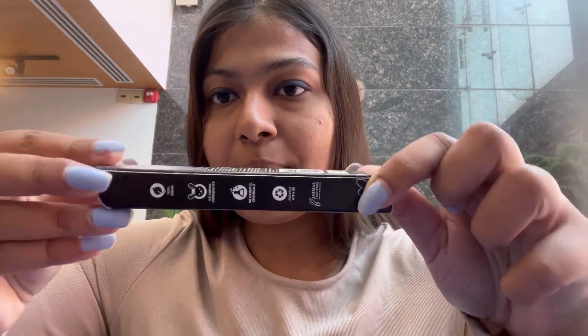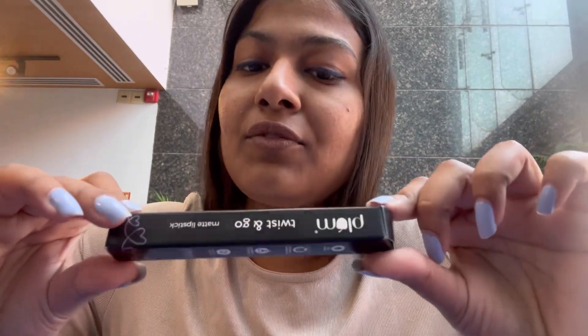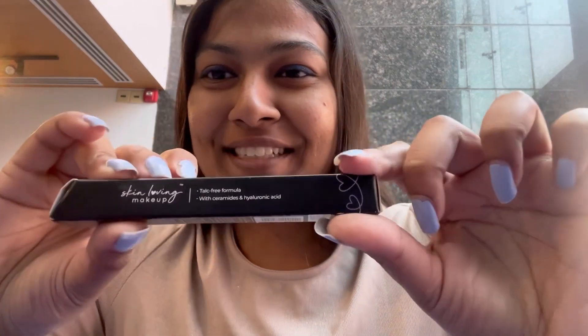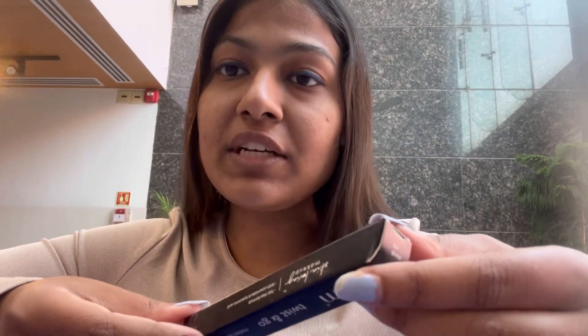This is the shade 134 Forest Plum. This is how the packaging of the lipstick looks. I got it from Plum during a sale — buy four at 1499. This is a talc-free formula with ceramides and hyaluronic acid. It is 100% vegan, no animal ingredients, no harmful chemicals, and the packaging is recyclable.